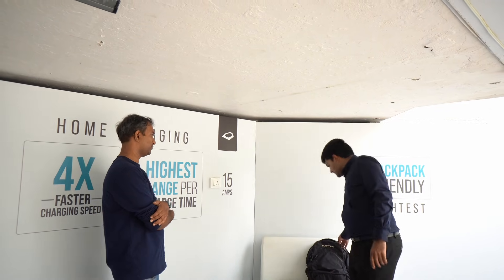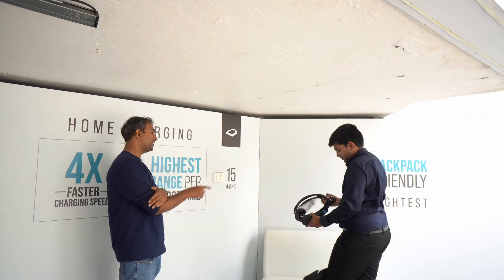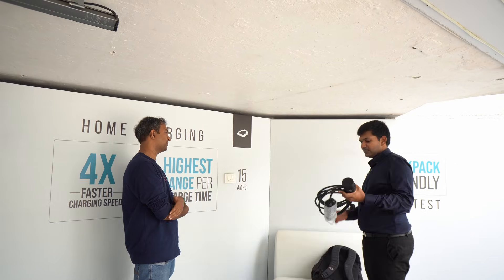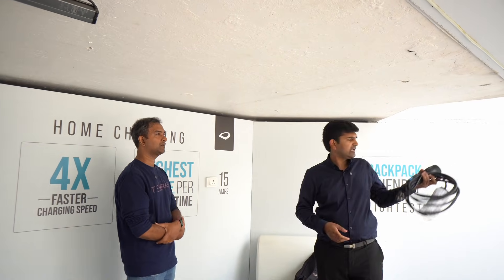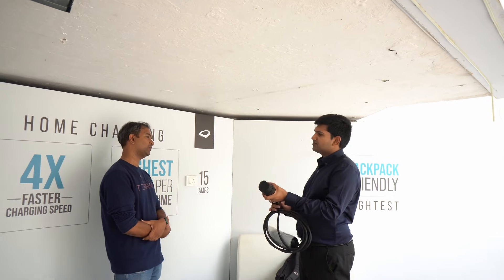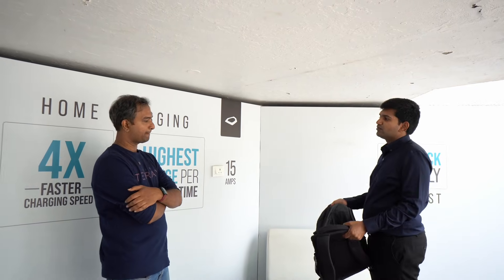Yes, with this charger you can charge the car. And if you detect it — this is a standard charger, not brand-locked or software-locked. So if you have an electric Nexon, you can charge it directly. You can also carry it, and use the space as needed.